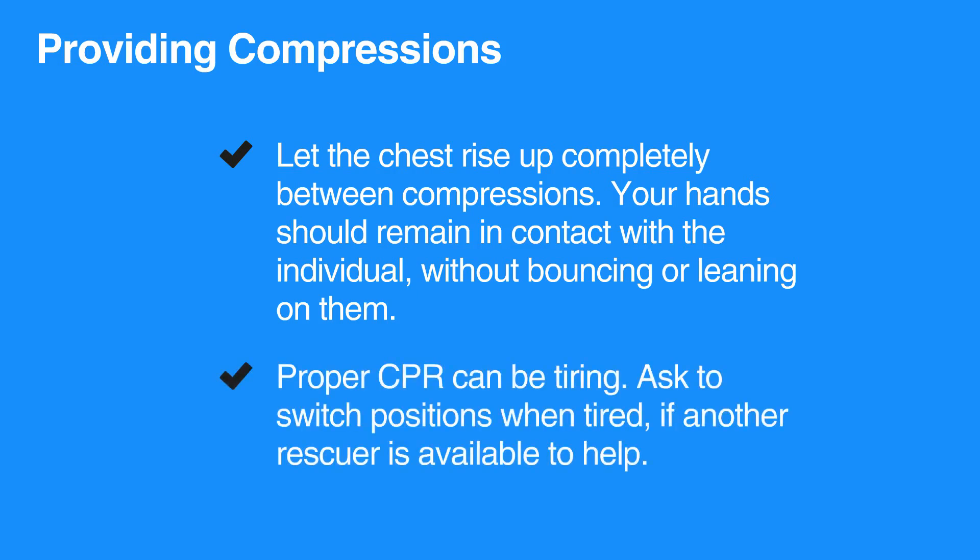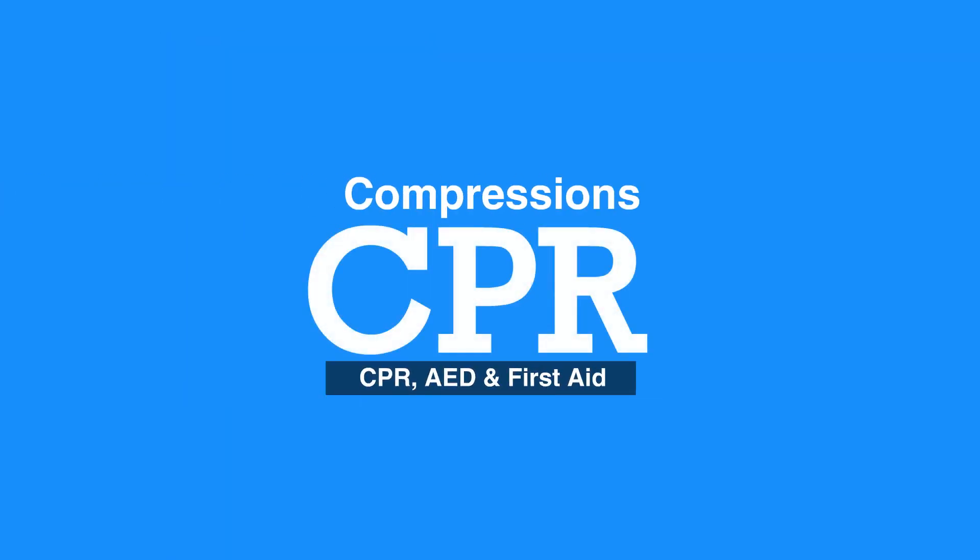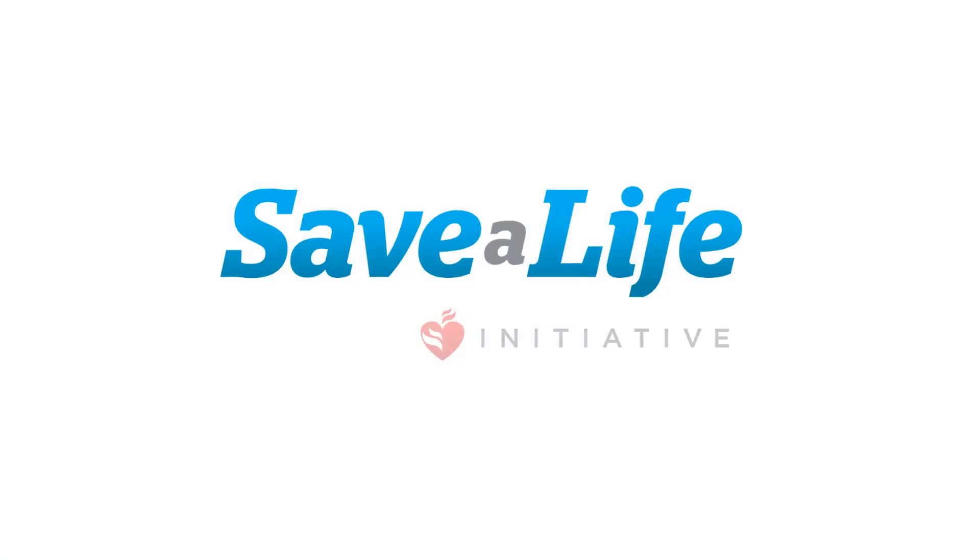Proper CPR can be tiring. Ask to switch positions when tired if another rescuer is available to help. This concludes our lesson on compressions. Next, we will review giving breaths.